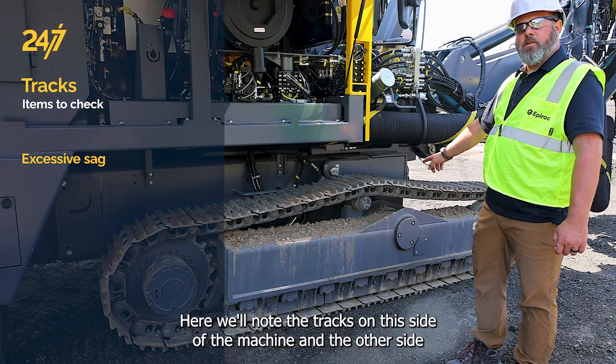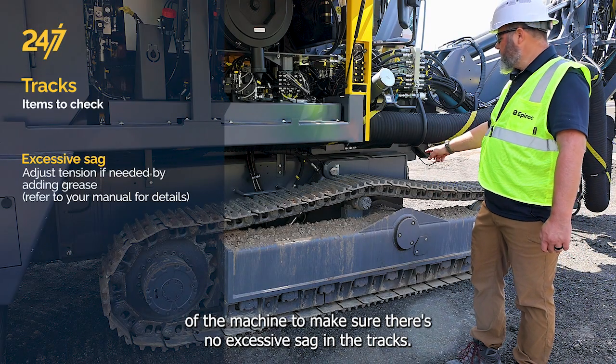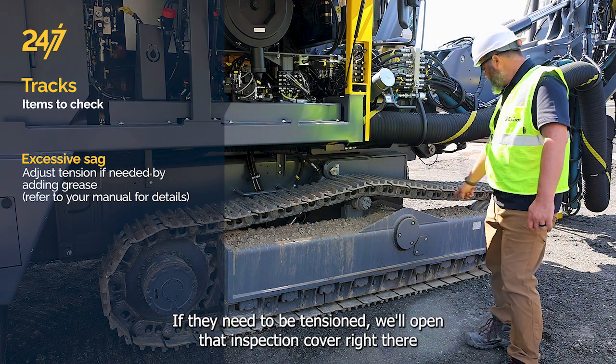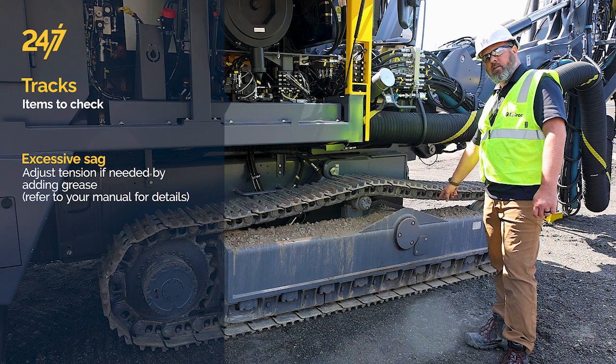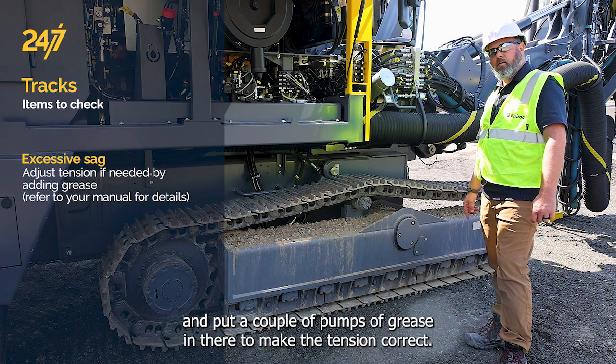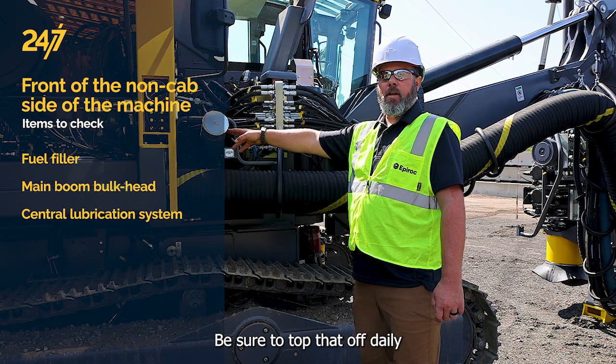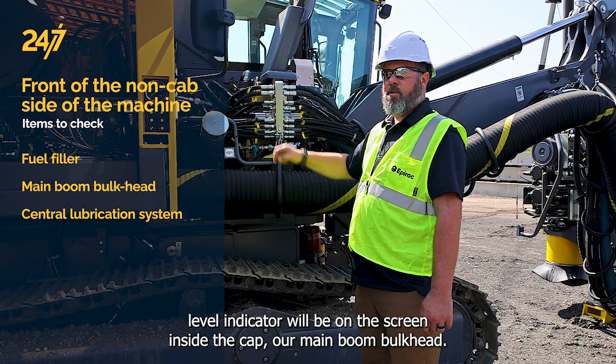Note the tracks on this side of the machine and the other side to make sure there's no excessive sag. If they need to be tensioned, open that inspection cover and put a couple pumps of grease in there to make the tension correct. Here we have our fuel filler — be sure to top that off daily. The level indicator will be on the screen inside the cab.